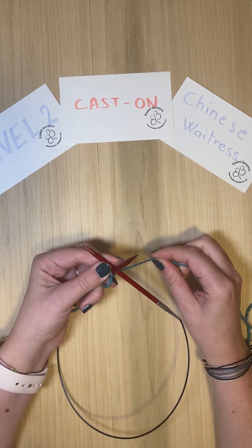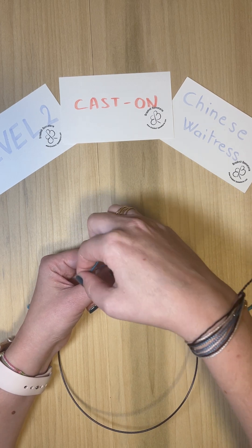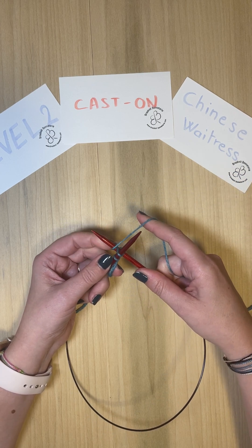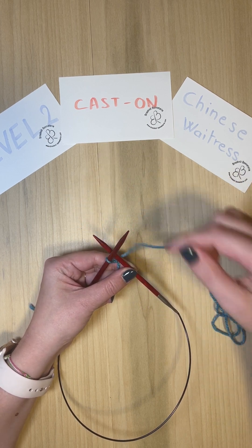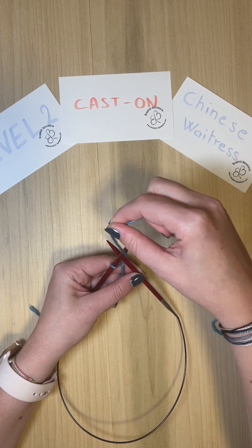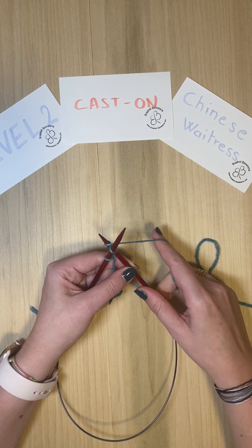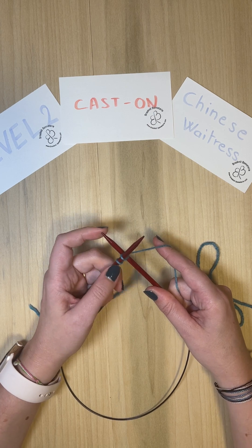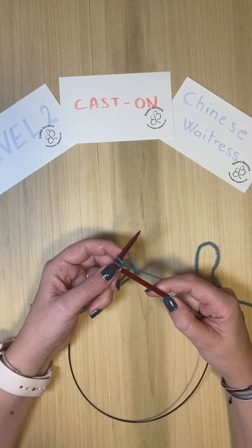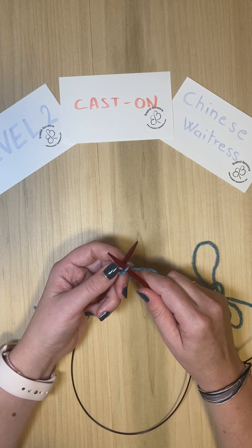Now the yarn is going to go under the right needle, over the left, and making a loop around the right needle on the other side. So you have this type of configuration. Going under the right, over the left, and making the loop around the right. Then you go with the yarn on this side under the left one. Now you're going to create the stitch on the right needle, and the first one is essentially almost done.